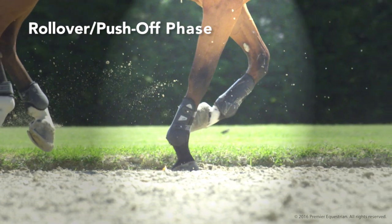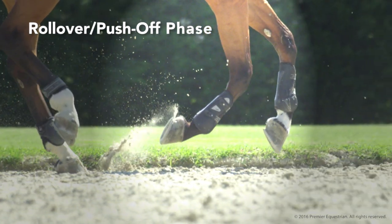During the rollover-push-off phase, the heel rotates off the ground, rolling over the toe for push-off into the next stride.